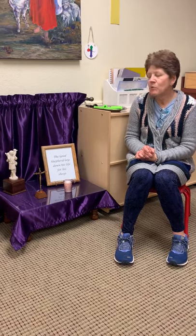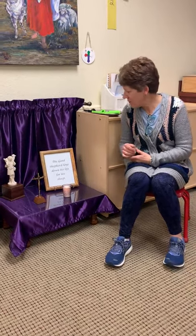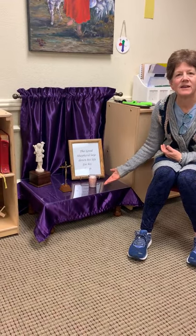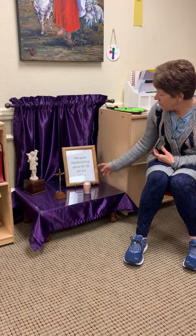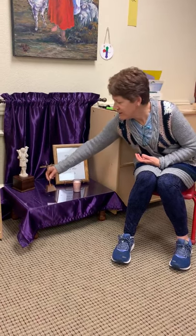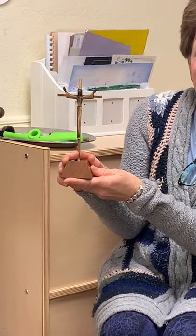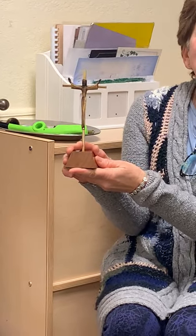Let's look at our prayer table today and see what kinds of things we have that we can think about as we get ready for Easter, our season of Lent. We have the Good Shepherd and the light — the Good Shepherd's Light in our life. We have a sign here that says the Good Shepherd lays down his life for his sheep. And that is exactly what Jesus did at Easter time. He laid down his life and then he rose from the dead. That's why this cross is so special. Some crosses you might see might have Jesus crucified on the cross, but this is the risen Jesus, because we know Jesus died on the cross, but then he rose again.